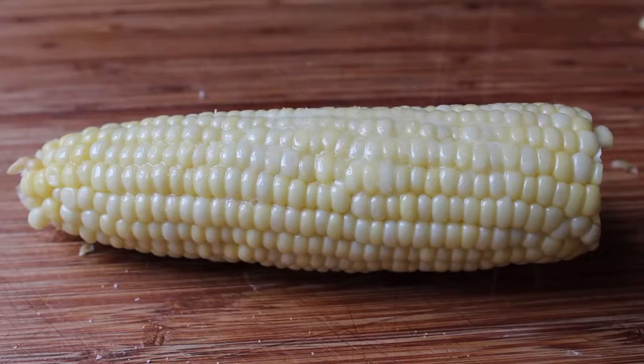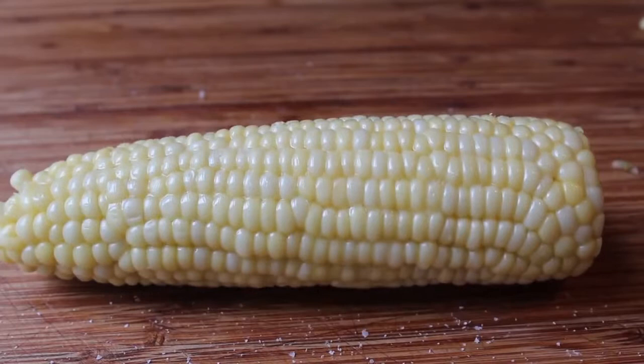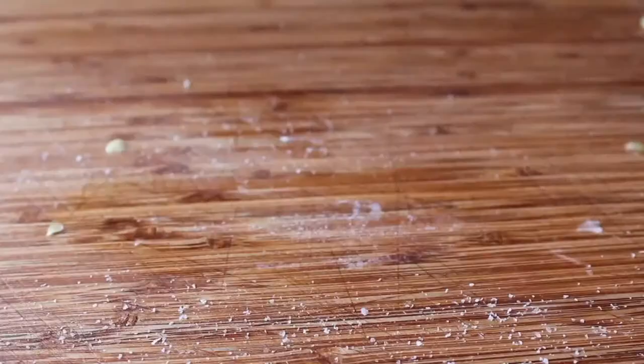Above and beyond the desilking, the other nice thing about microwaving an ear of corn in the husk is it stays hot forever. This was way too hot to eat — this was one of the more painful videos I've done lately, mostly because I couldn't find those little things you stick in the ends of the corn. I don't even remember what those are called — corn holders? That doesn't sound right.